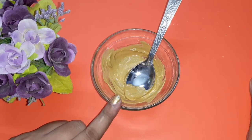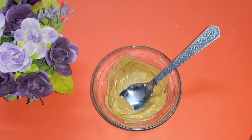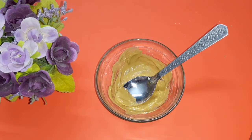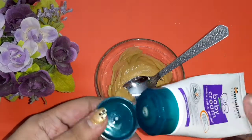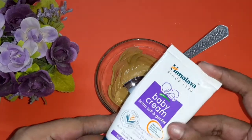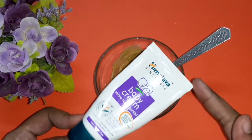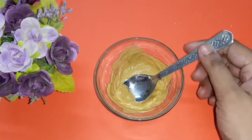Next, I'm going to show a face pack for extreme dry skin. If you have extreme dry skin, just add some moisturizer to this face pack so that it doesn't dry out your skin. You can also mix this pack with raw milk instead of using rose water.